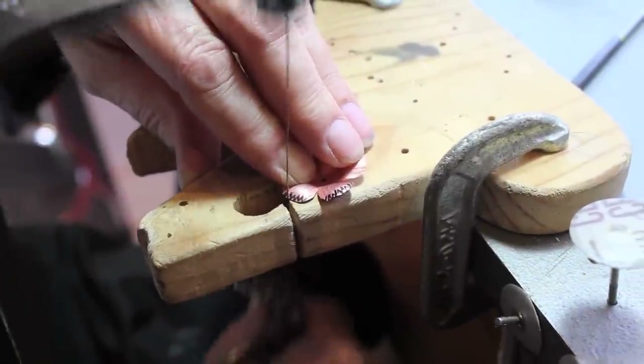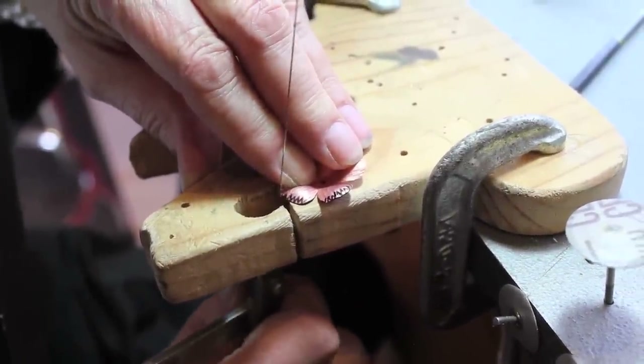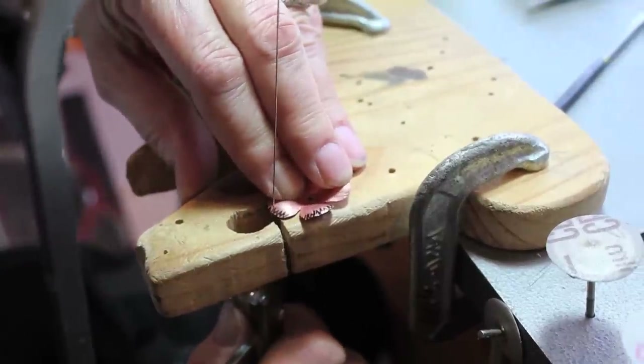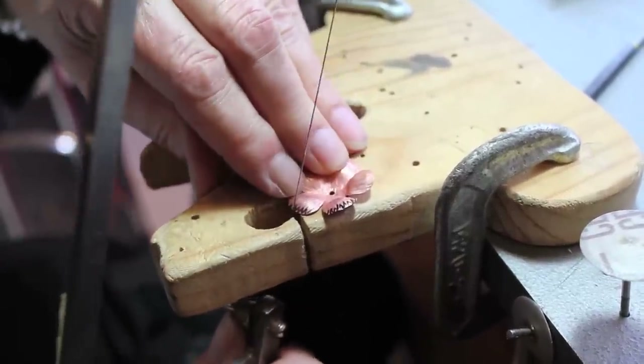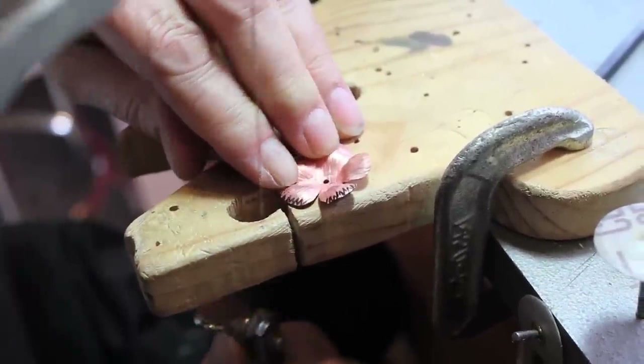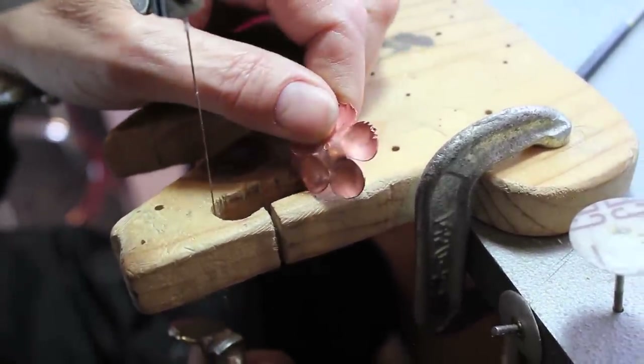I finally figured out it's a little easier to saw it this way if it's supported. I drew in some monster teeth so you can see how I'm cutting. When you do this, keep those fingers out of the way. Make your little sawing edges there.